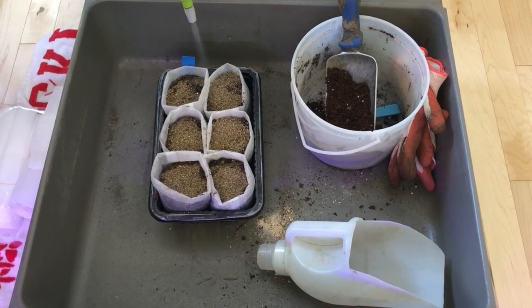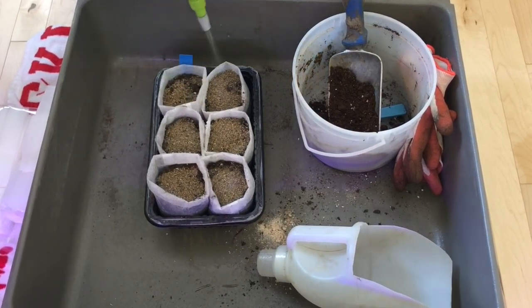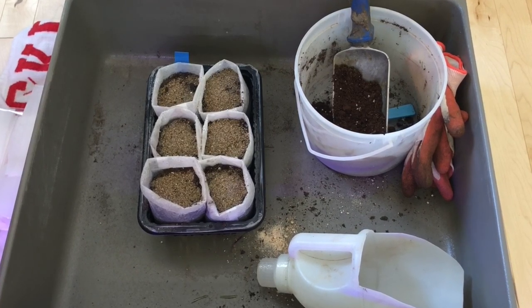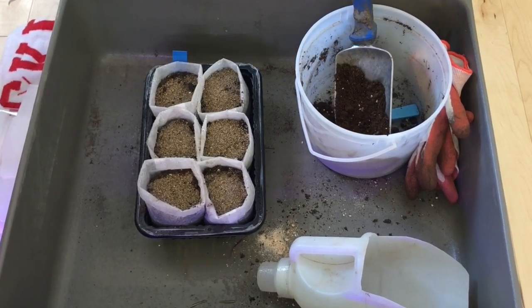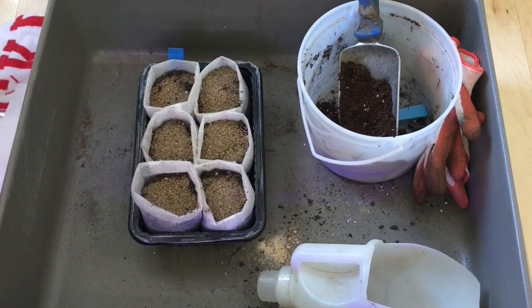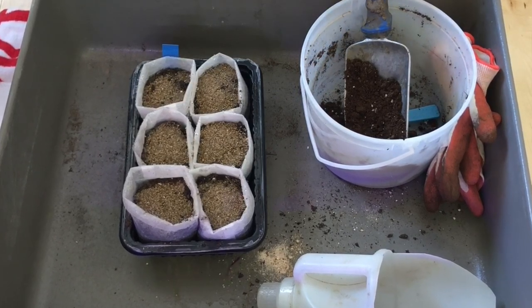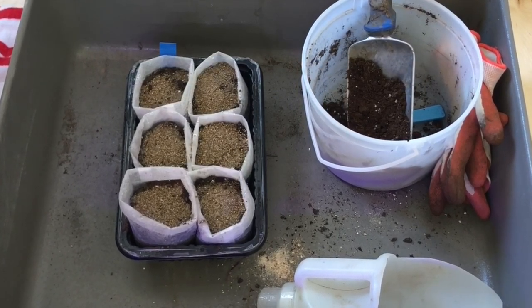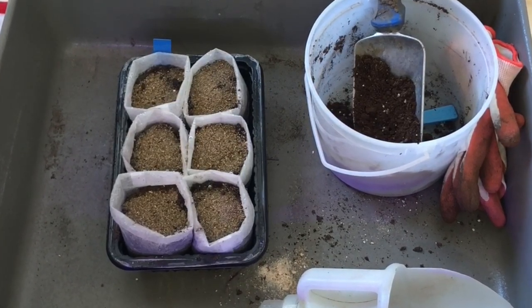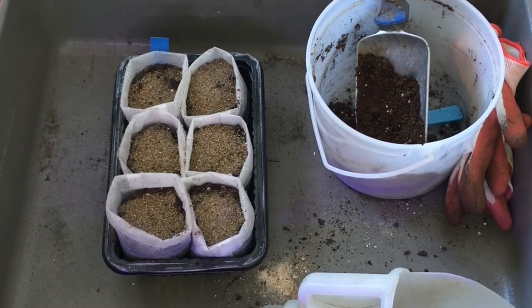I'm going to sprinkle a little bit of vermiculite on top — just to help keep the top moist. Vermiculite is a natural material, like an exploded mineral substance. It helps with drainage and also helps the soil retain a little moisture, holding moisture but also creating air pockets to allow moisture to drain through. That's why people use it. I'm just going to put these under lights and wait to see what happens.